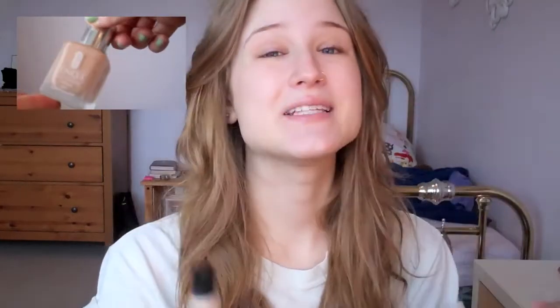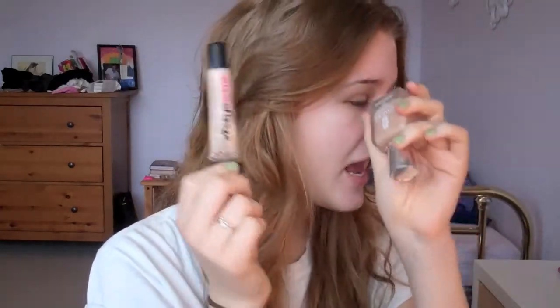Next, what I'm going to do is apply my foundation. I have shown you guys this in my Valentine's Day makeup tutorial. I use two products: the Glamouflage Concealer by Hard Candy and the Clinique Super Balance Makeup. The reason I use both is because this one is too light for me, this one is too dark for me, and the coverage of both is too much — so if I combine them, they're perfect.